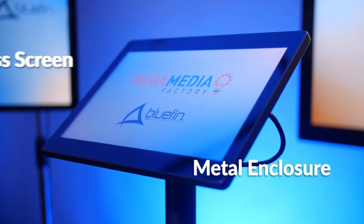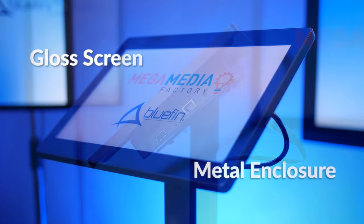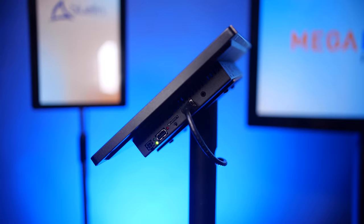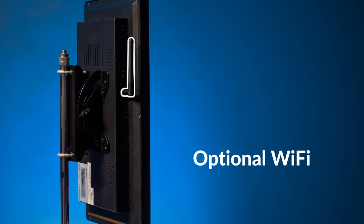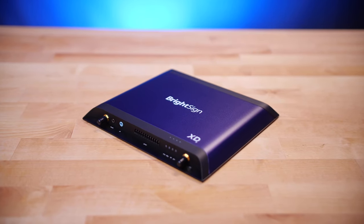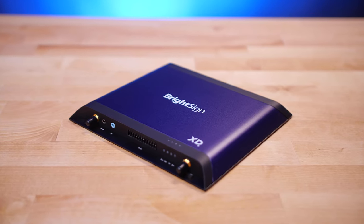They feature a full metal surround with a glossy glass front, and are built tough for demanding applications. Power over ethernet makes installation a breeze using only a single network cable, and where ethernet is not available, WiFi can easily be added. Since they are powered by BrightSign, you get all of the functionality and reliability of BrightSign, as well as all of the CMS partners that work with them.